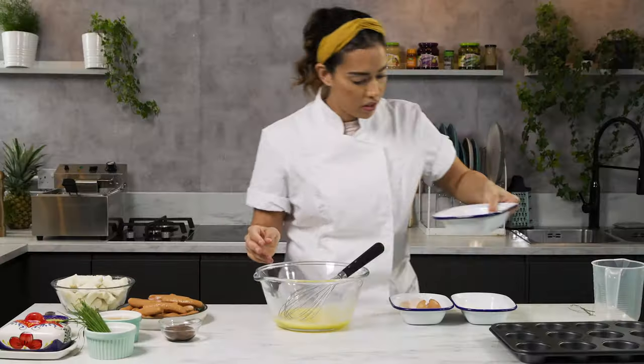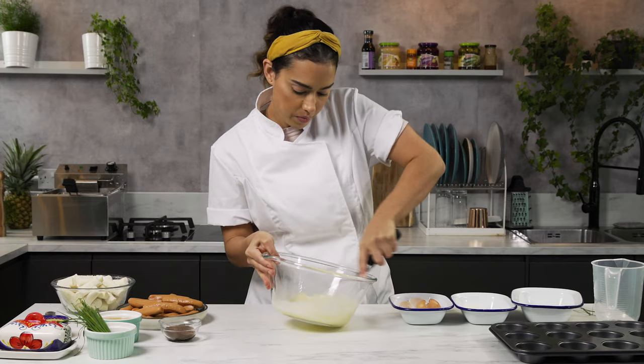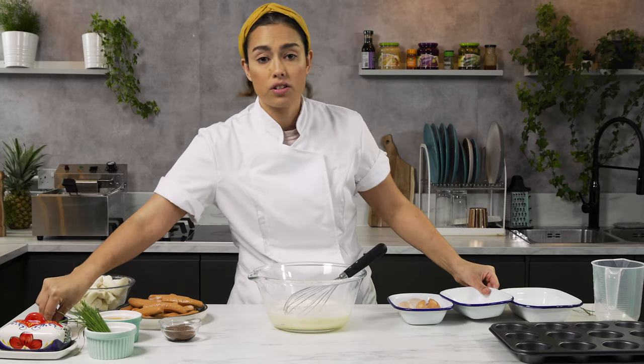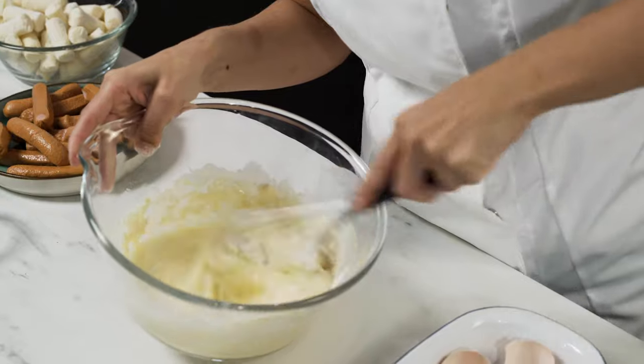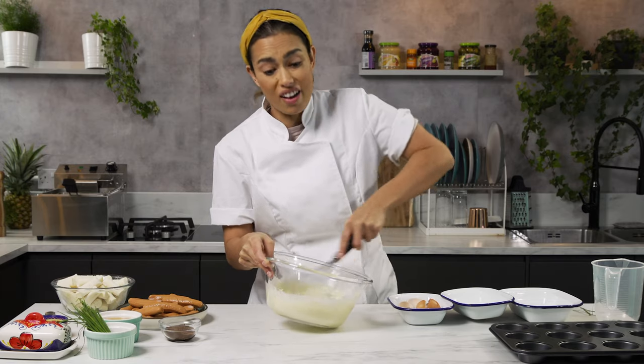Load in your milk, then add in all your flour. We're just going to lightly whisk that with a pinch of salt. It's quite a light batter because that's what's going to make it puff and rise in the oven.